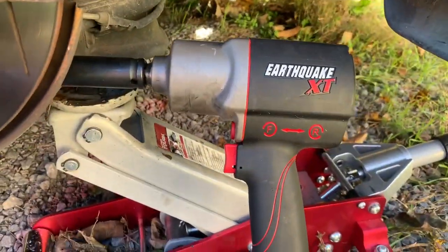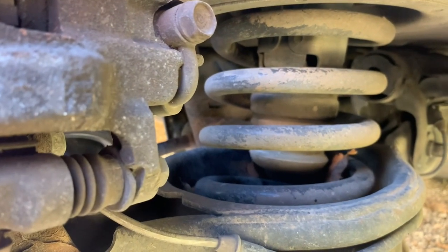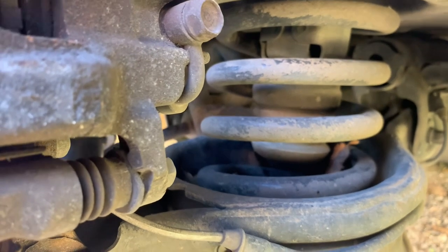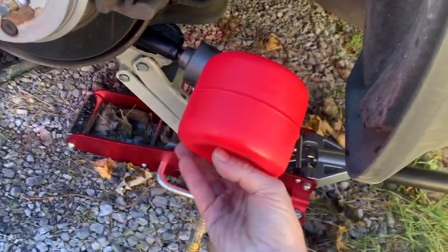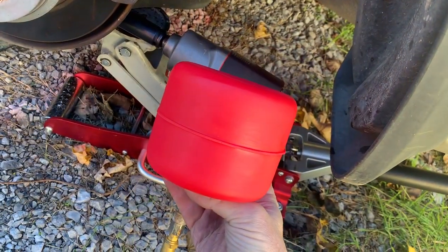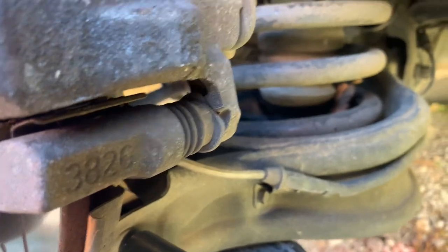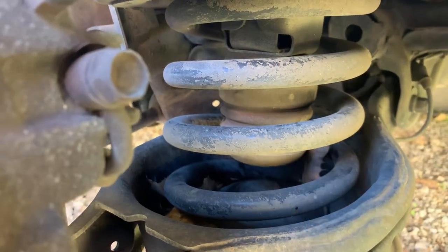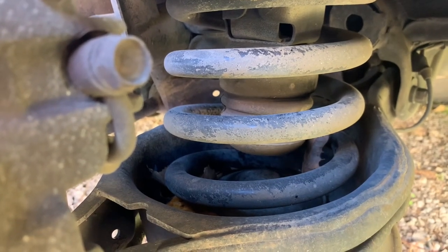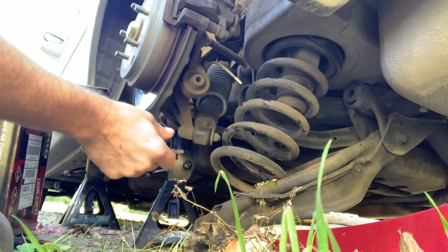Using the Earthquake XT — supposedly I just take that bolt out, drop the arm down, take the pump stop out, and replace the pump stop with this. That's going to give us basically an adjustable bump stop. That thing in the middle of the spring there — that's the bump stop — that's got to come out.